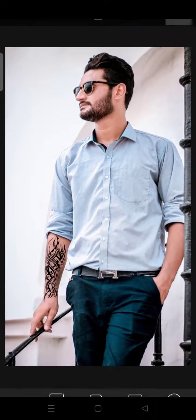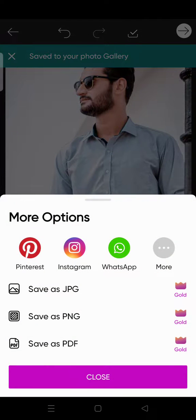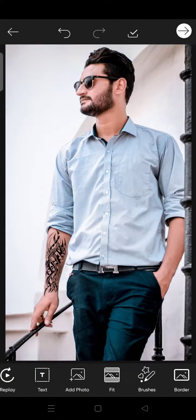Click again, and just like that — the tattoo has been added to your photo! That's how you can add a tattoo into your photo. Pretty easy, right? If you want to save it, just click on this and you're done.